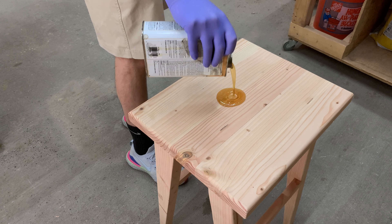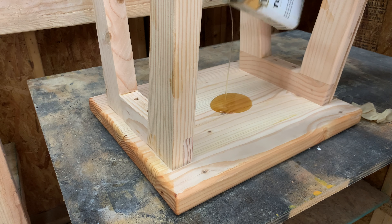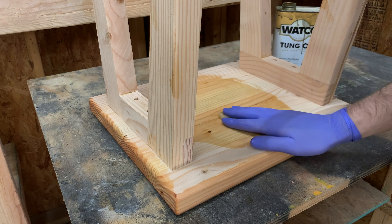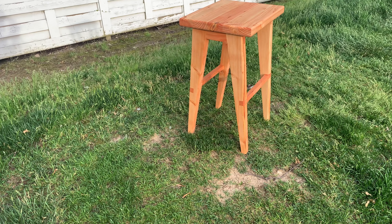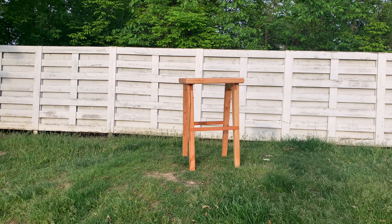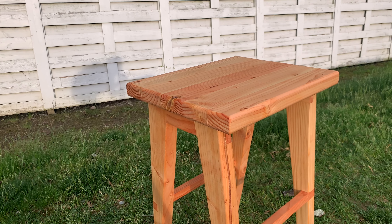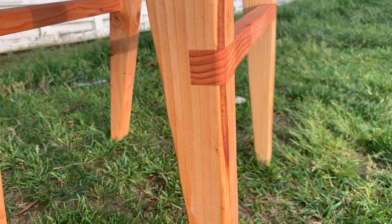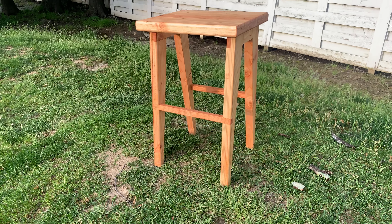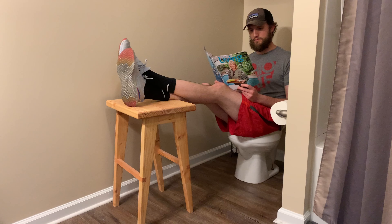As we wrap up this 2x4 series, I have to say it was pretty fun. Are 2x4s ever going to be as accurate and stable as quarter sawn white oak? No, but that's not the whole point. 2x4s are a perfect way for people to get started in woodworking, but I want to encourage people to come up with their own unique designs — designs that mask the recognizable shape of a 2x4, designs that show creativity, designs that aren't just taking the easy way out. Really, just designs that don't look like... stool.